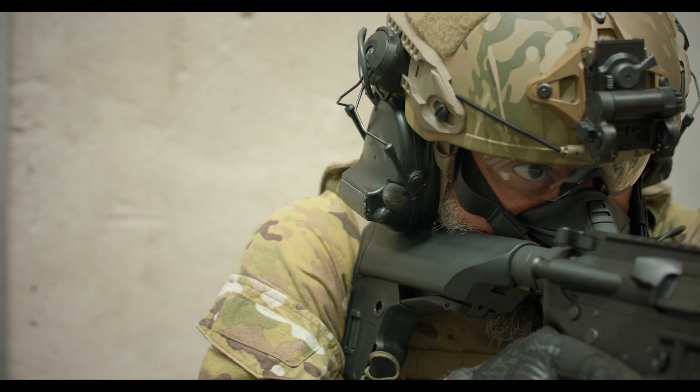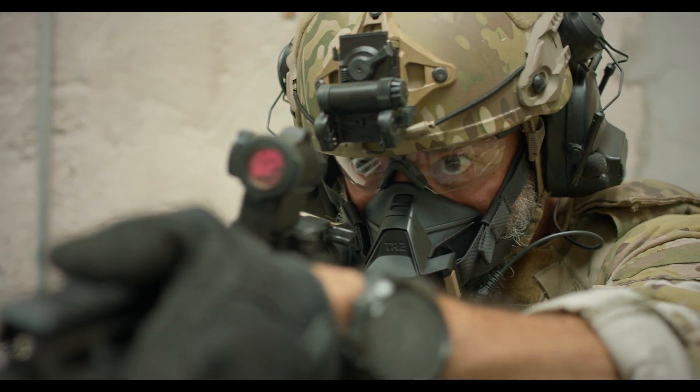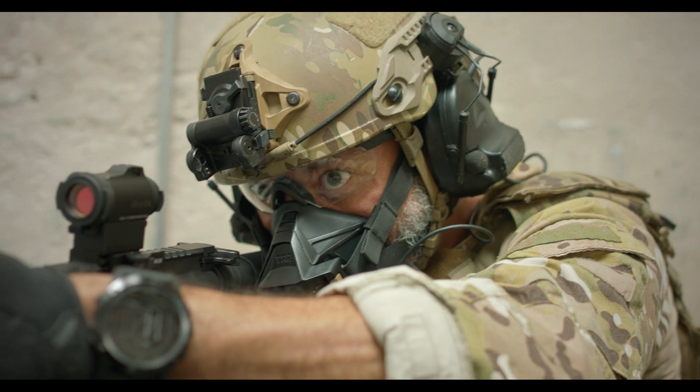The design of the TR2 really focused on some key ingredients. We wanted to make sure you get a cheek weld on your rifle. We didn't want to create any training scars by using this respirator in training versus in operation. We wanted to make sure that it got out of the way, and we did that by creating a very sleek, very center-focused respirator.